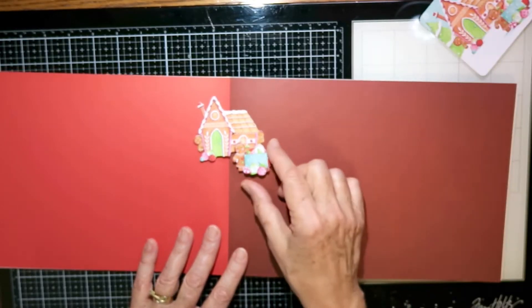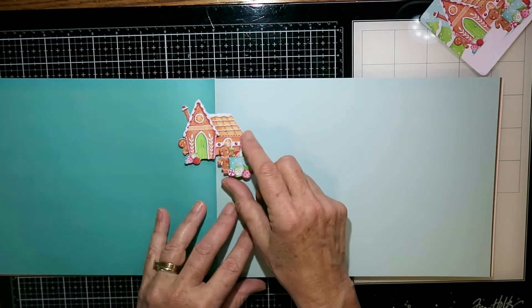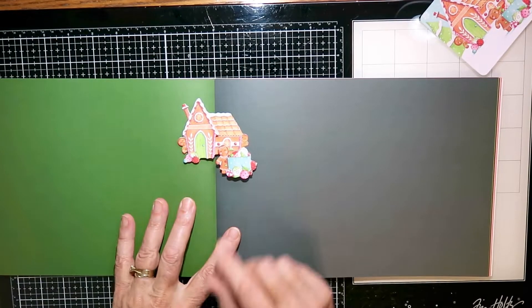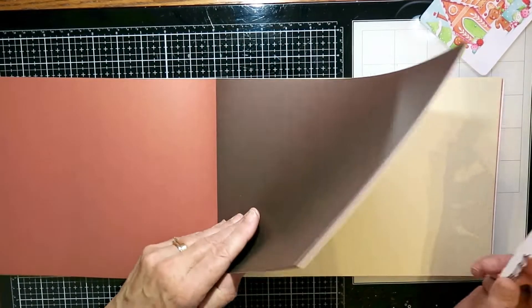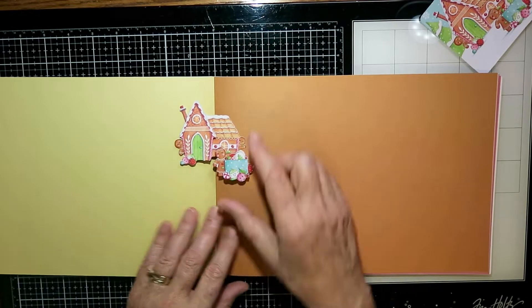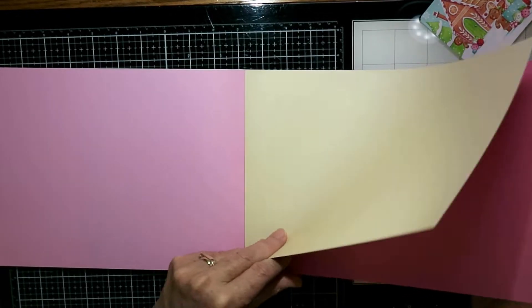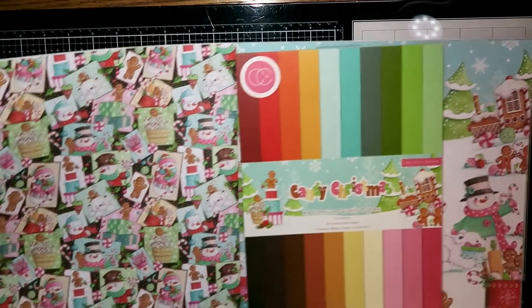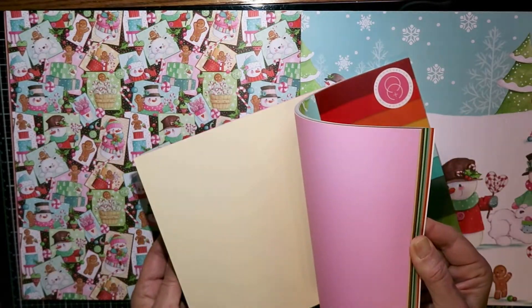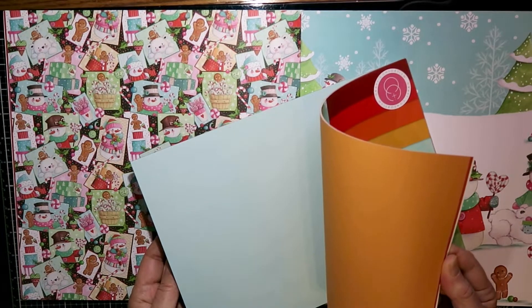This is the coordinating card stock that comes with this collection and I love it because it is just perfectly coordinated. There are two pages of each color. I'm just trying to show you how that one little decoupage image coordinates so well with all these different colors of solid card stock — you could put it on any one of these pieces. There are quite a few colors in this collection. Here I'm flipping through quickly to show you how it coordinates with this really busy pattern paper — you could easily mount that pattern paper onto this solid card stock for a really nice look.